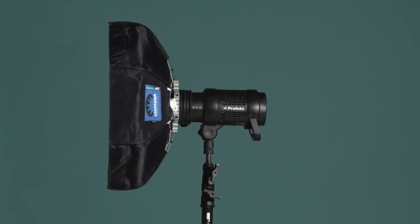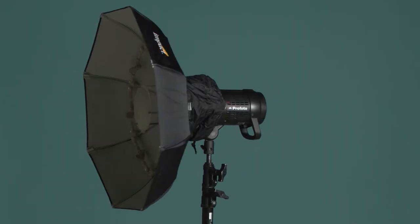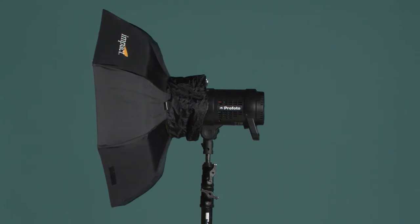Profoto was up next and it also had an increase of power to f/11 — a full stop more than the baseline metal dish — but it had a much more subtle fall-off on the background than the Chimera, closer to the look of the traditional dish. Last up was the Impact dish, and it produced results at f/8, just like the metal dish. The background is getting more light than any of the other three dishes produced.